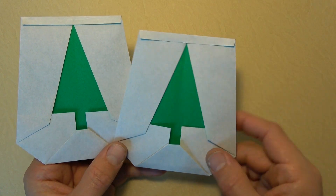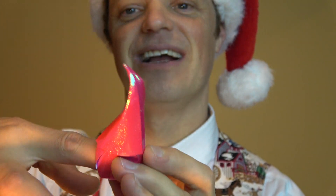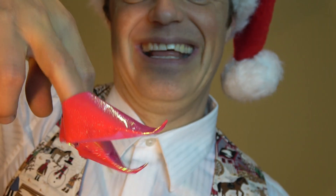Number four is this really cute elf slipper. You can even put it on your finger, so you end up with elf finger slippers. Here's how to fold them.